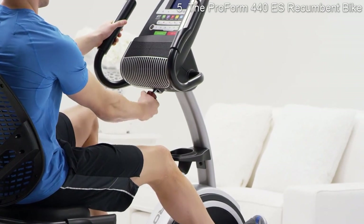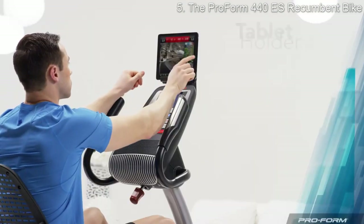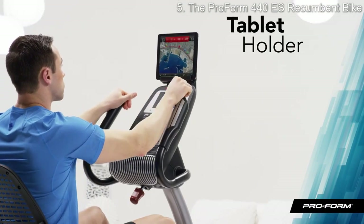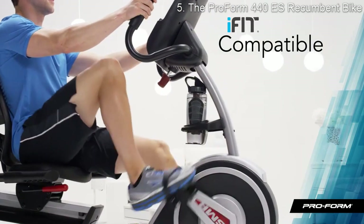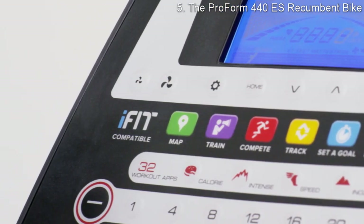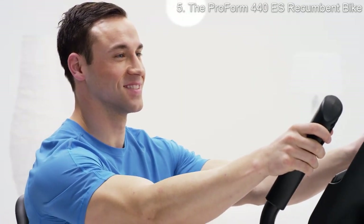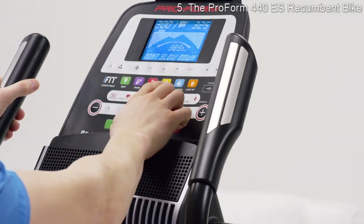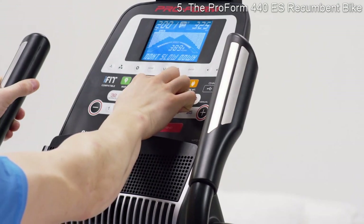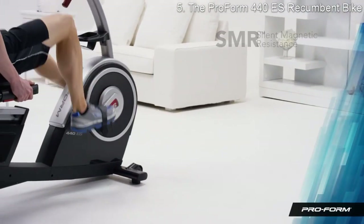The tablet holder integrates technology into my workout — I can now watch my favorite TV shows, check email, or connect with friends. Because this bike is iFit compatible, I'm transported out of my living room and onto the open road. I feel as though I'm actually riding through the French countryside or even the back roads of Patagonia — I choose any destination on earth at the touch of a button.